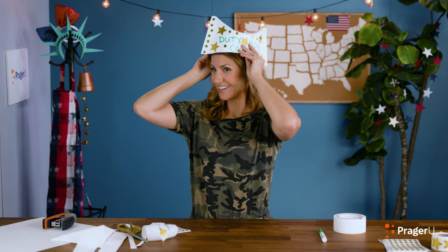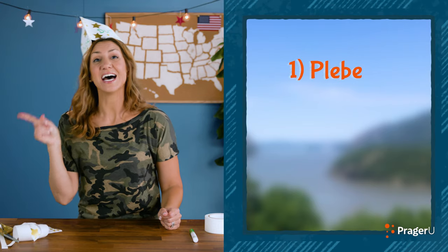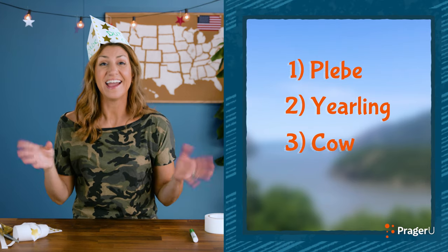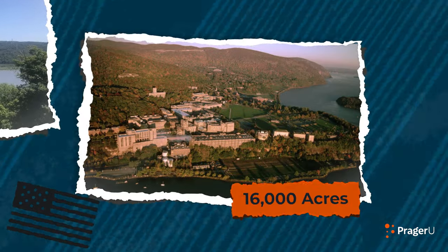Try it on. Duty, honor, country — we got to tilt it. How do I look? West Point also has some fun names for each year of cadets. If you're a first year, you're called a plebe. A second year is called a yearling. A third year cadet is called a cow. And fourth years are called firsties. There are great stories about why they use these names at the school, but I'll let you and your parents research to find out why.